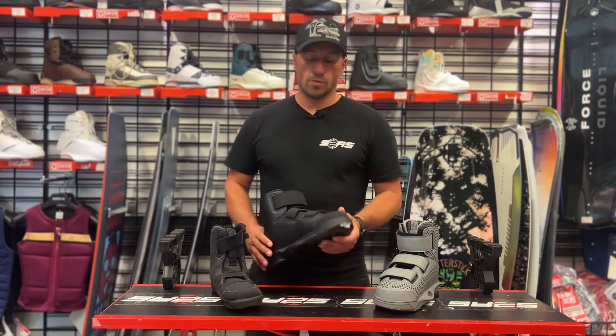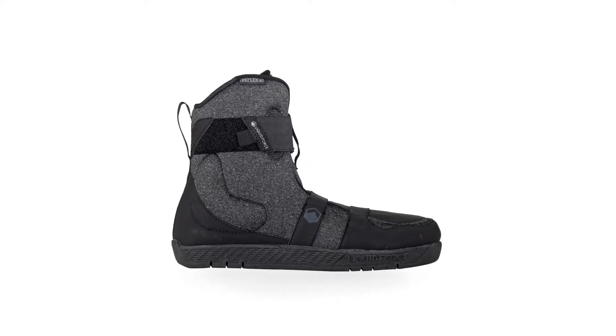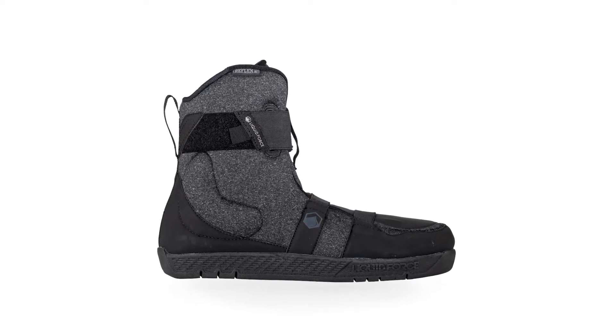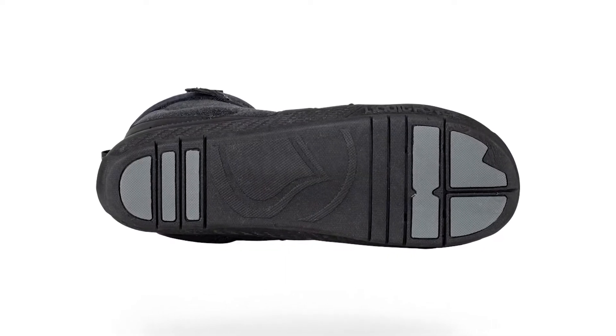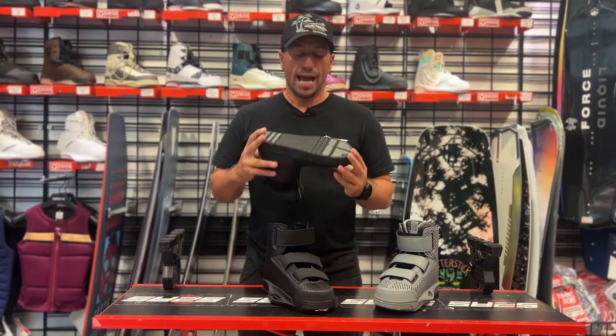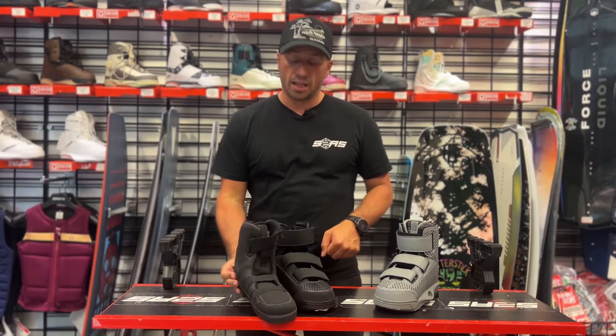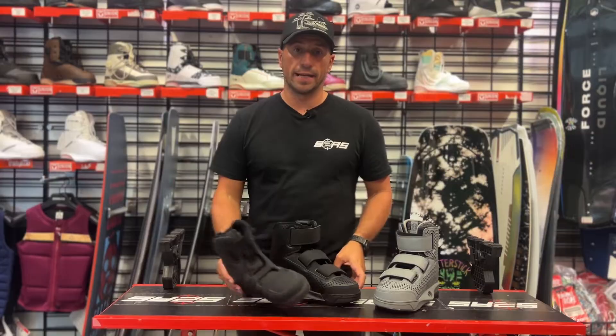Another feature to look for in a decent cable binding is obviously a walkout liner. If you can get a walkout liner in a binding it's super efficient — literally as you crash you pull your boot out and walk around on the liner itself. When you're ready to go again you just slide the liner with your foot back into the binding, grab the bar and off you go.